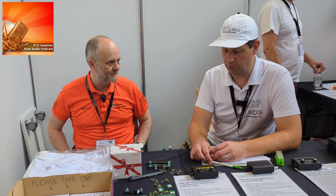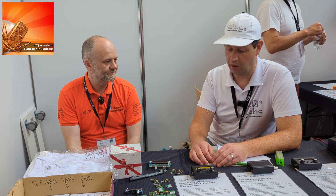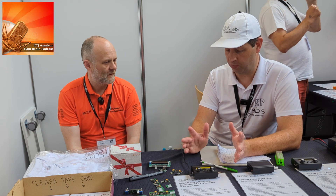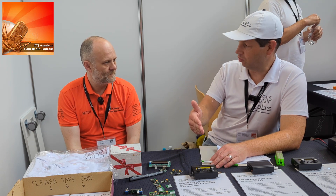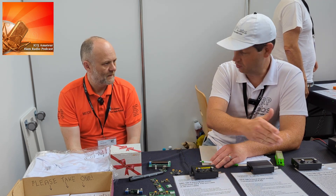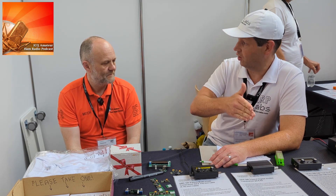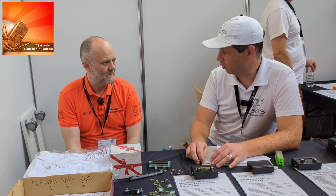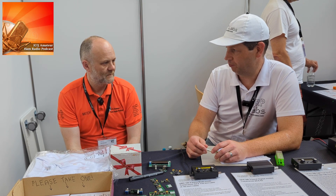It's a very new product so it's early for customer feedback on portable use, but Hans thinks it will be fantastic for SOTA — very low current, top performance, five bands. They may also launch a version covering a different set of bands: this one covers 80 to 20 metres, and they'll certainly do a 20 to 10 metre version. A 60 to 15 metre version is also being considered, just by changing filter components.